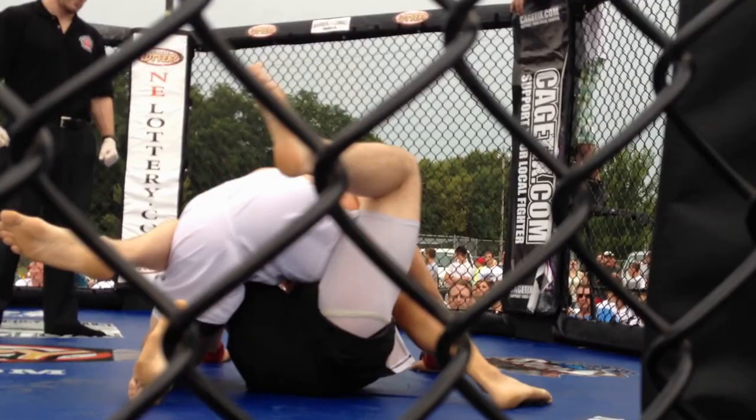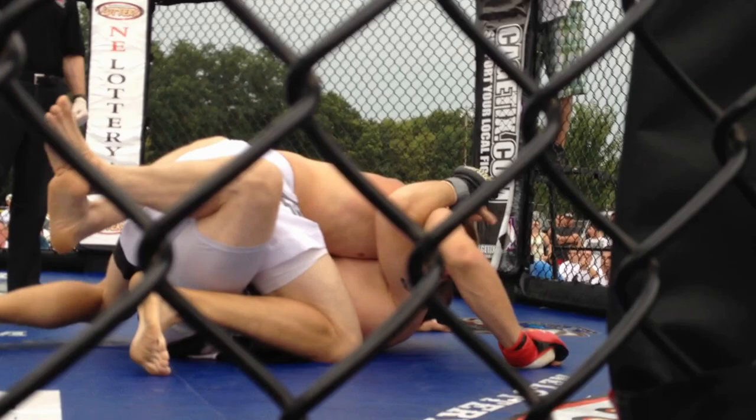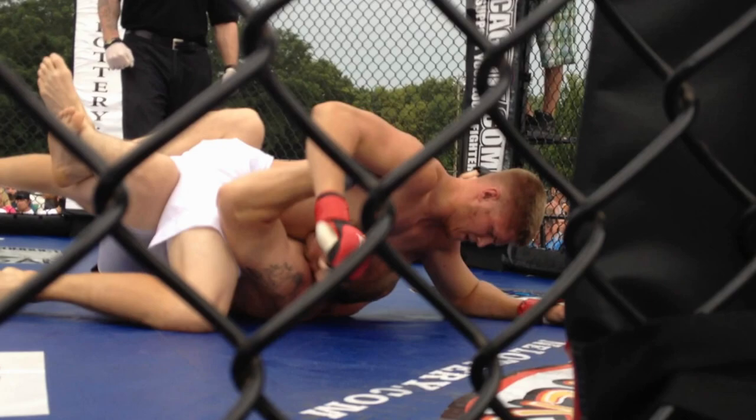Keep your weight on him. Stay heavy. Stay heavy. Keep that half. Do not lose that half. Do not lose half the guard. Get back on your base. Back on your base. Heel his back. Good. Heel his face. Forearm. Cross face. Get way down, way down. There you go. Cross face. Cross face to your right.